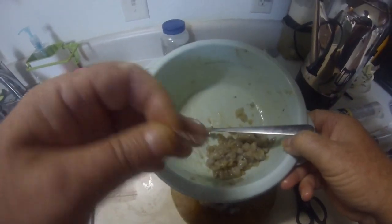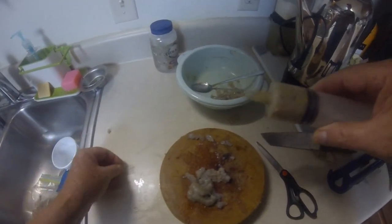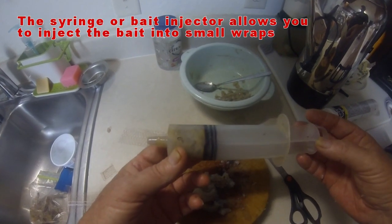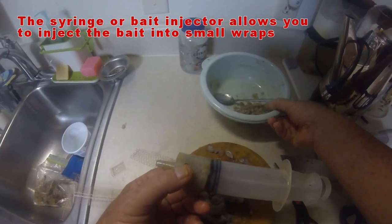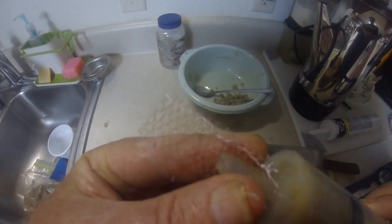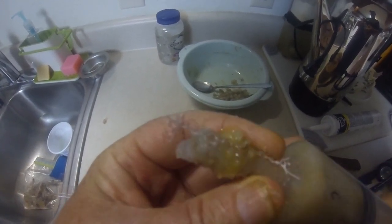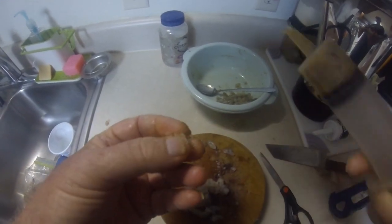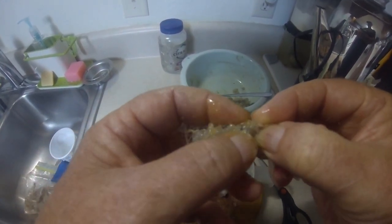The next question, of course, is how do you get this stuff into that little wrap? That's the second part of the Wrapped Fishing System — I use a syringe. This is a 100-millimeter syringe that I sell as part of my Wrapped Fishing System starter kit. I just took this and put the bait in it, then fitted the wrap over the nozzle, brought it all the way down, and squeezed the bait in there. Now you've got a sack full of bait that's well protected — with menhaden oil and shrimp combination.